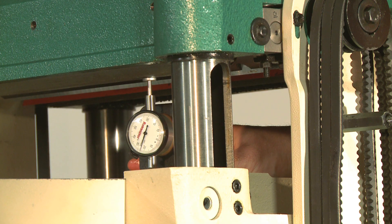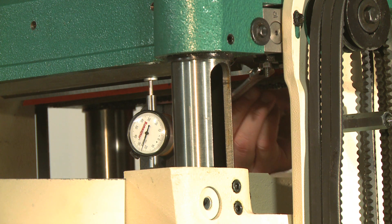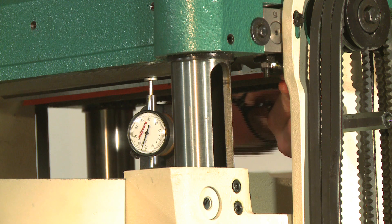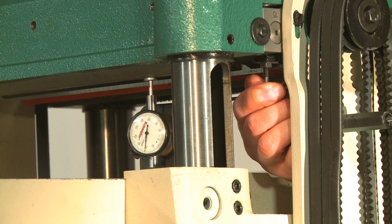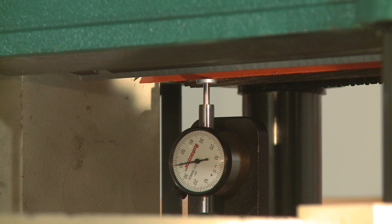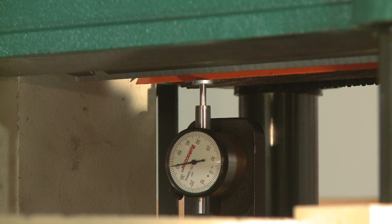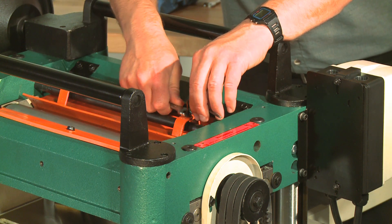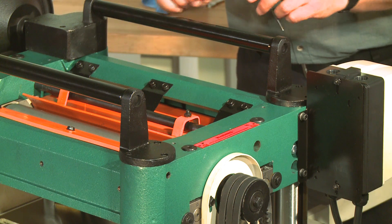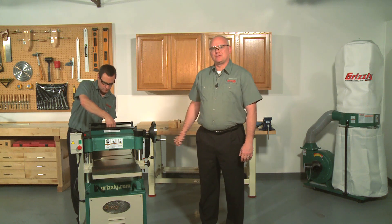Keeping the same zero reference from the knives, move the rhodicator and repeat this procedure for the outfeed roller, but set it to 20 thousandths of an inch below BDC of the knives. Next, set the chip breaker to 40 thousandths of an inch below BDC of the knives. On the G0454 only, adjust the pressure bar to 8 thousandths of an inch below BDC of the knives. When you're all finished, reinstall the belt cover, the top cover, and the dust hood.